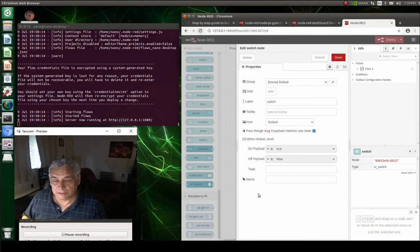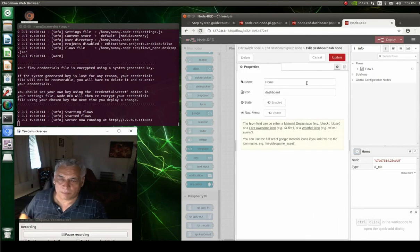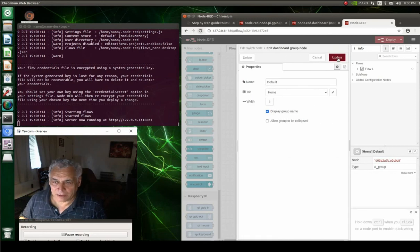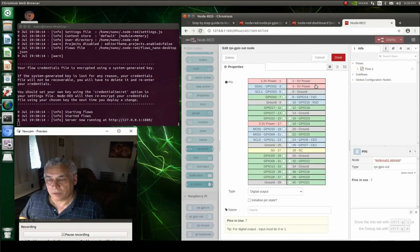Go to the group setting and click on it, then set up the tab — click on it and set everything to default. You need to set this up correctly or the control display won't see it. Basically set it to default, click update, and you're done. You'll notice the red triangle is gone — it's happy. Connect it with a line to the GPIO output node. Set it up just like a Raspberry Pi: pick pin 7, that's all you have to do, then click done.